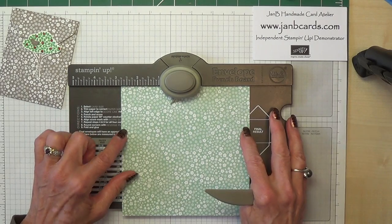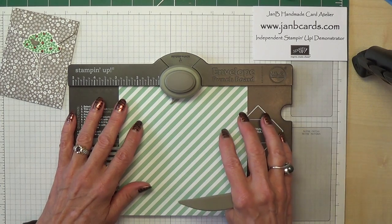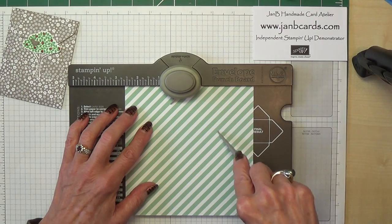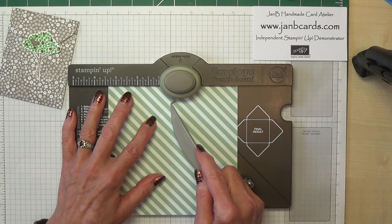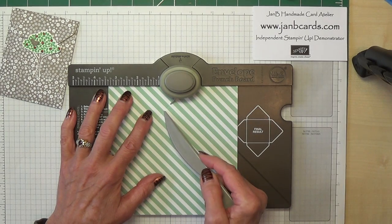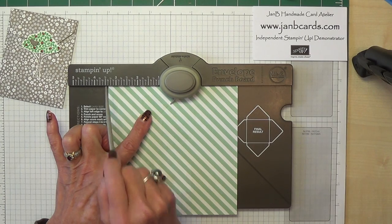What you need to do is take a 6x6 piece of DSP. I'm going to work from the other side because it's easier to see the score lines slightly — not massively but a bit easier. Line the first edge up at 2 and 5 eighths, punch and score. Turn 90 degrees, line the pointer up at your score line, punch and score. If you really can't see your score line, you can either tip your board up to have a look at it, or it should come up to the 3 and 3 eighths mark. So you could do it like that.